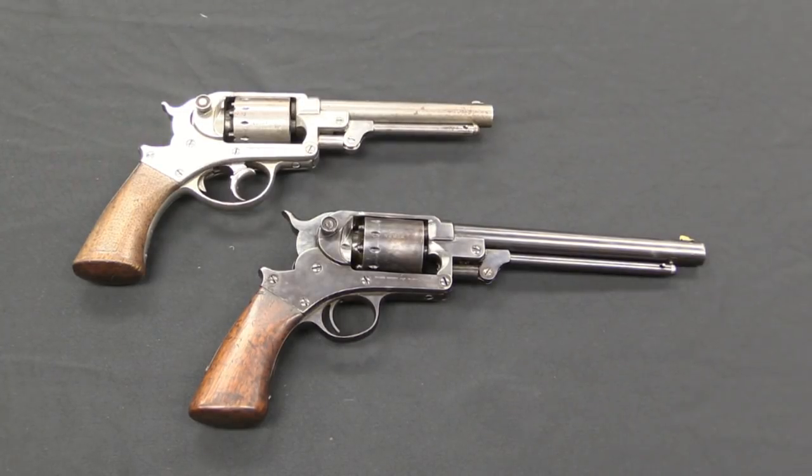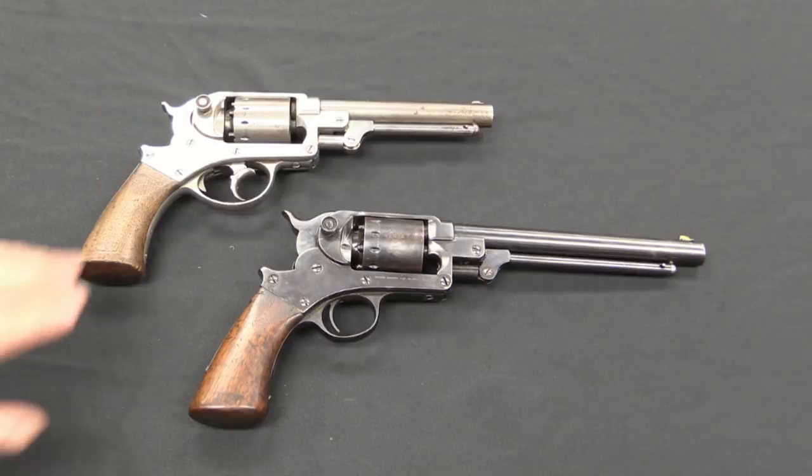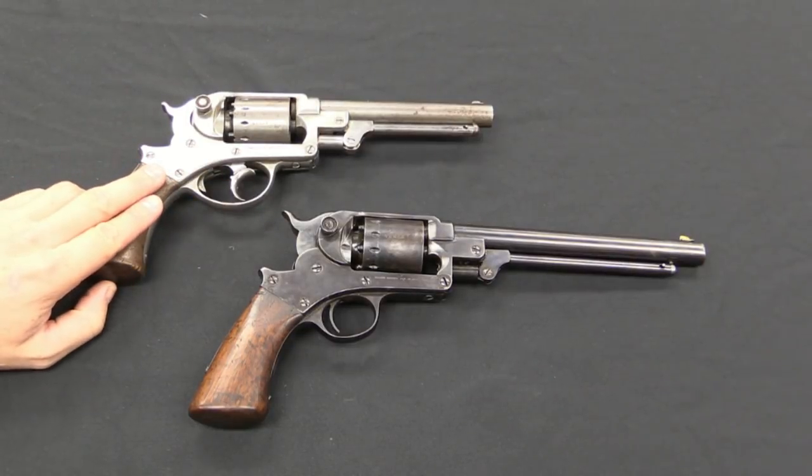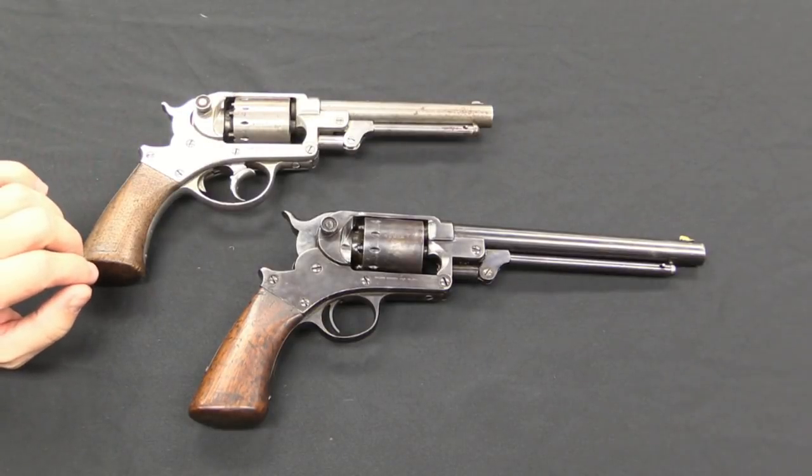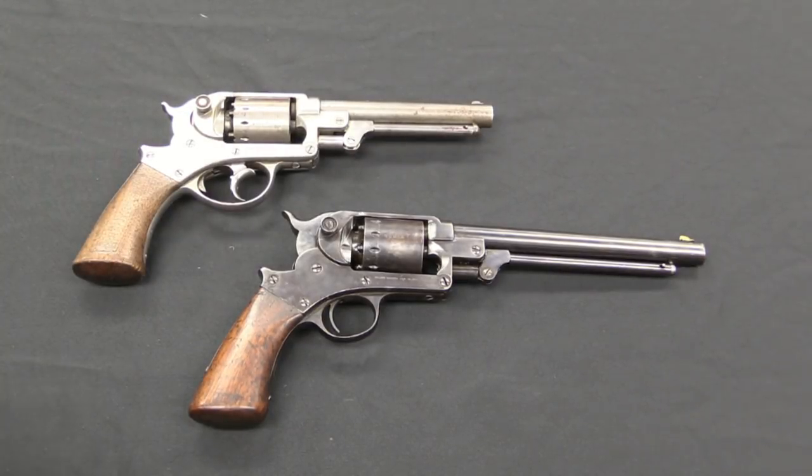These were designed by a man named Ebenezer Starr. He was born in Yonkers, and these were manufactured in Binghamton, New York. He originally patented this double action trigger mechanism as early as 1856. He sold the guns until 1858 in .36 calibre, then went to .44. Because of the Civil War contracts he got, by 1861 the Starr factory was quite the large concern — it employed 225 men.